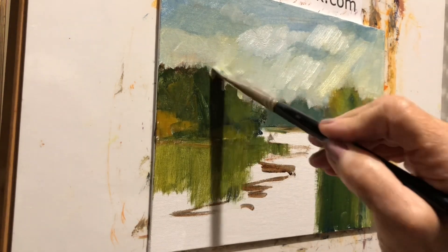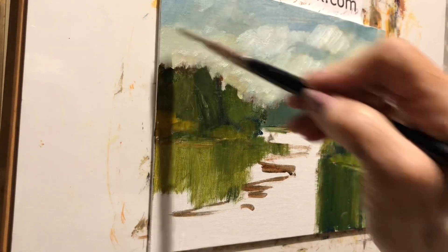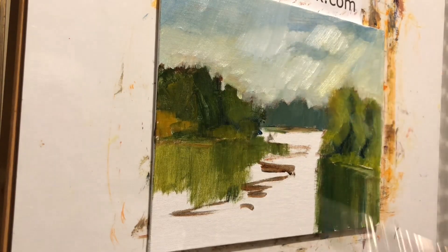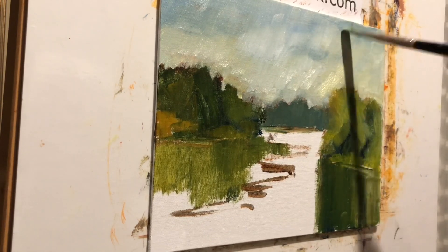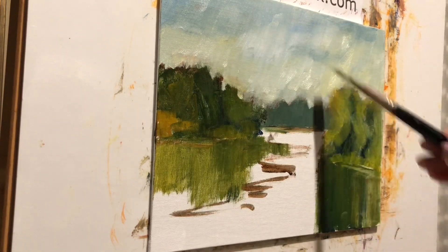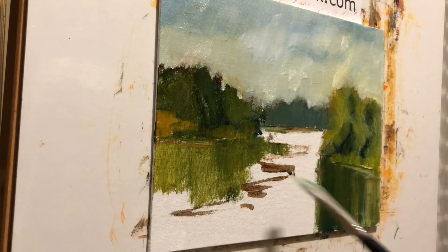Sometimes I see paintings where the sky is just full of detail and color, and then the landscape is too. For myself, I think sometimes you need to decide which is your focal point. Do you want that crazy, colorful sky because that's where your eye goes? You just have to decide what's important. So we've got the sky covered for now — let's look at our water.